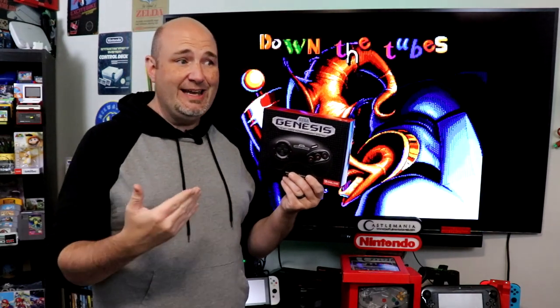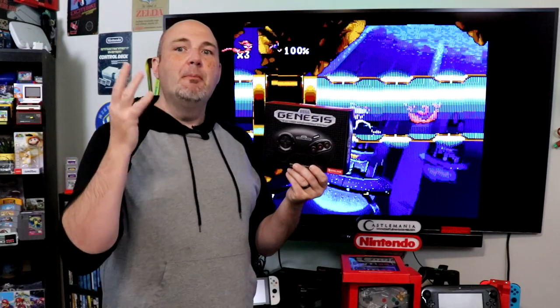This is designed and patterned after the original three-button controller, even though I think Japan got the six-button controller. We don't like you for that. We want the six-button controller here. But we're going to go ahead, we're going to take a look at this, we're going to test it out, and we are going to see exactly how it measures up.